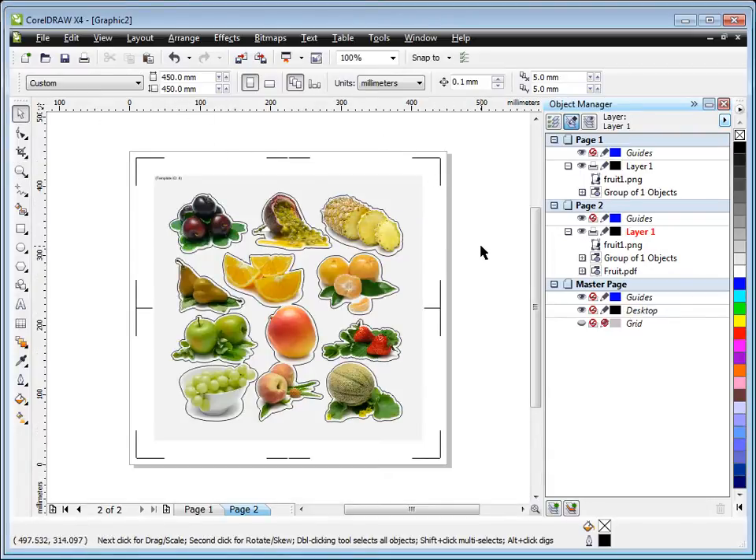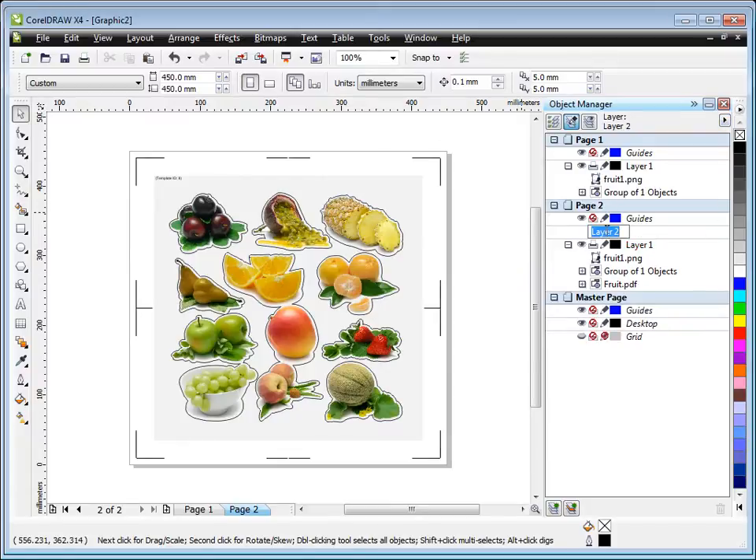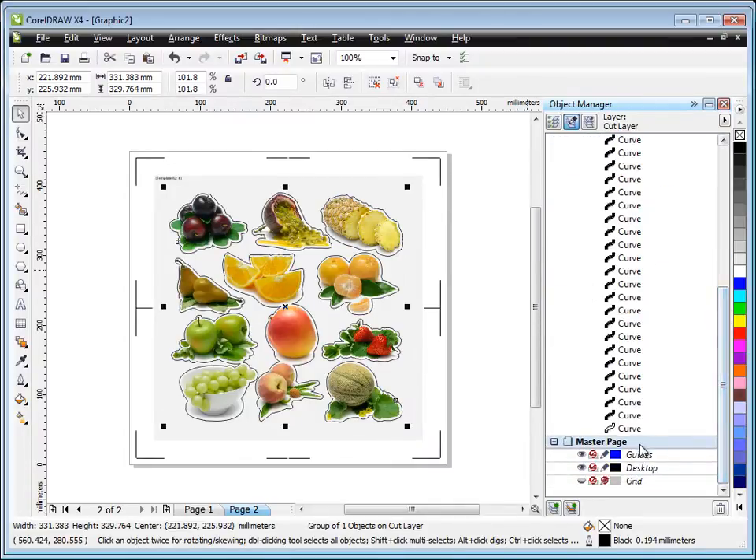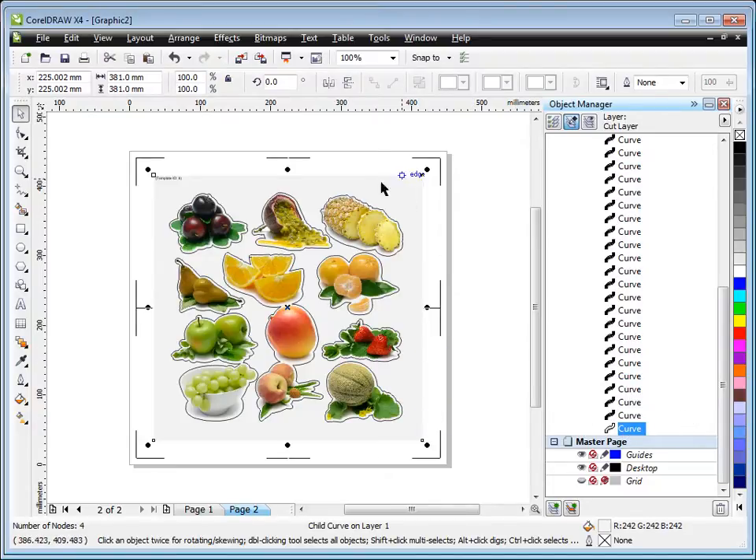Once we're at this stage, we need to separate what we wish to cut from what we wish to print. The best way is to create a new layer. In Corel or Illustrator that's simple — click here, go New Layer, and give it a name like 'cut layer'. We've now created the cut layer. We need to move the template border and the contour cut line onto this other layer. Simply click on the object and drag it into the cut layer.